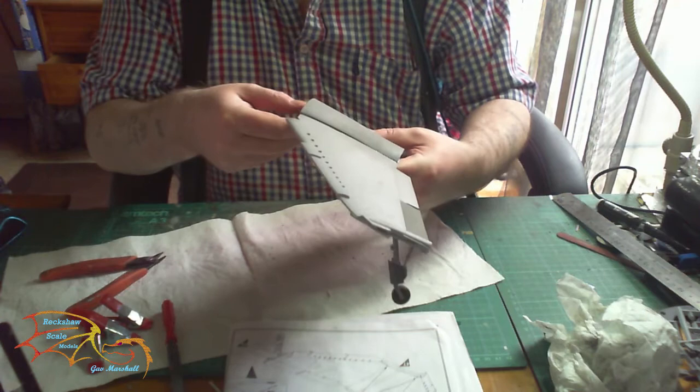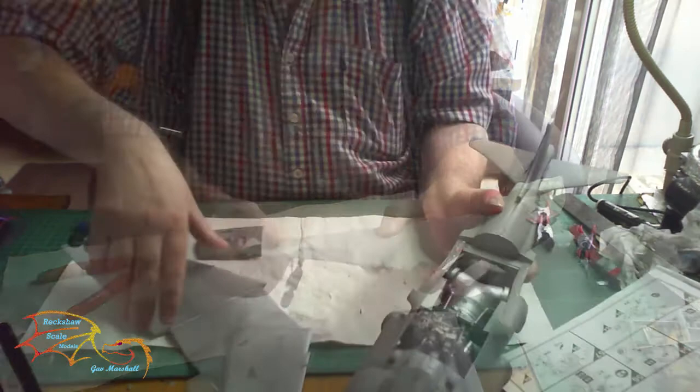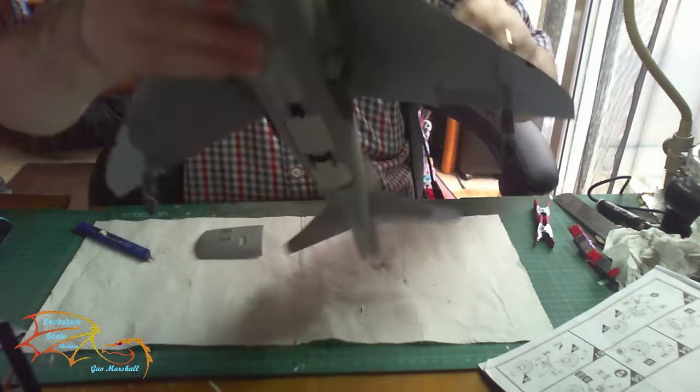I'm placing the top cover on temporarily — not fixing it, just holding it with clamps to get a good idea of how it'll all fit together. Now it's time to put on the wing tips. The two little brackets — I had to slightly file one down for it to fit. Then placing on the main wing: it's a really tight fit. Be careful lining it up really well — I had to ease up a little bit of plastic on the edges for it to go in.